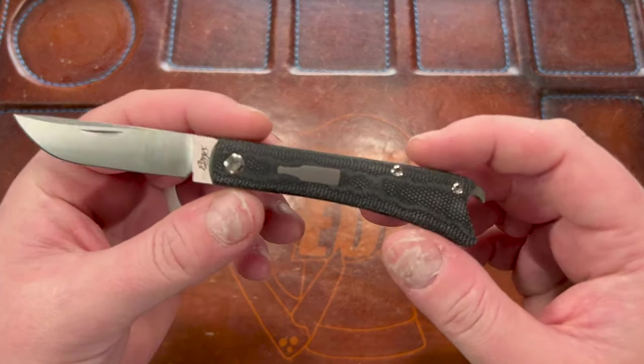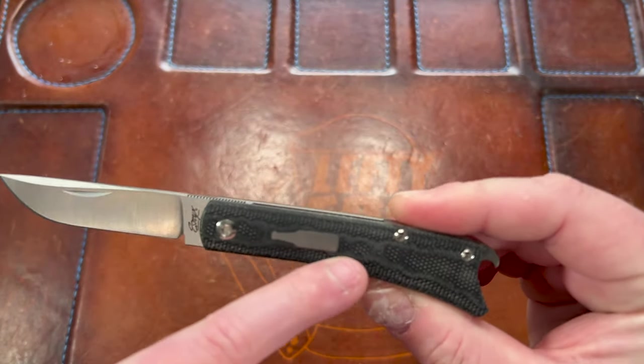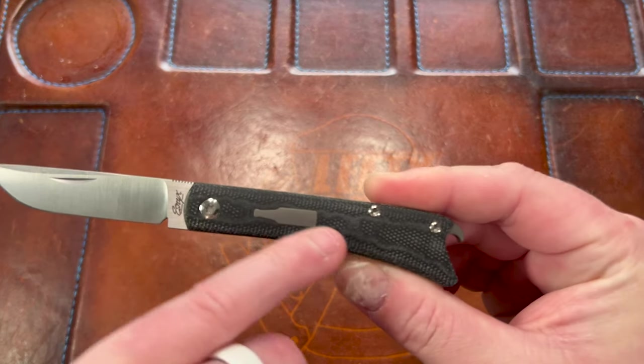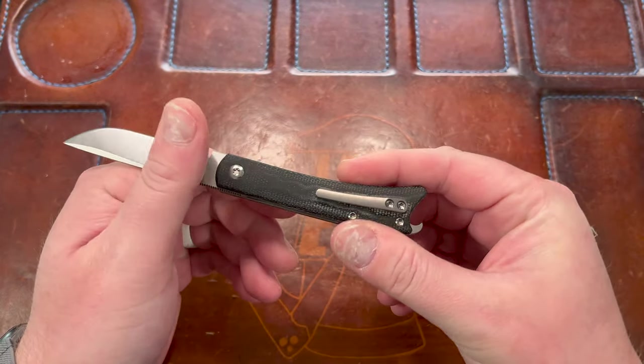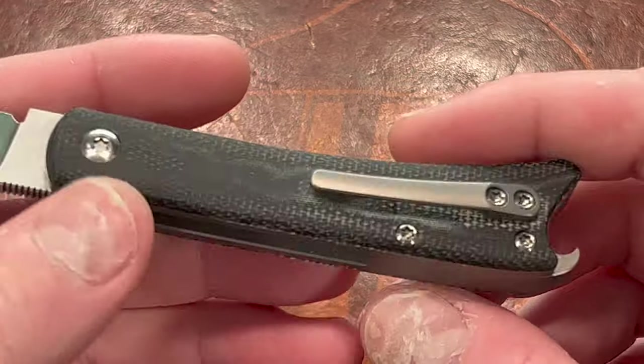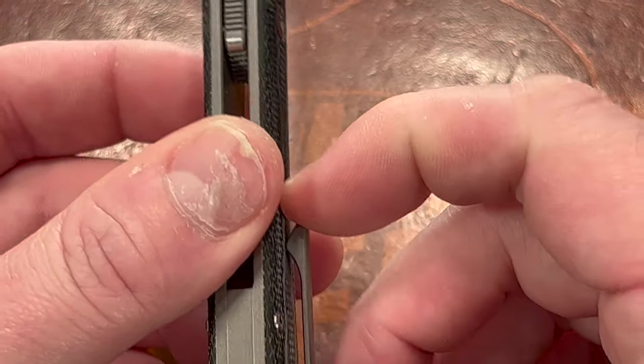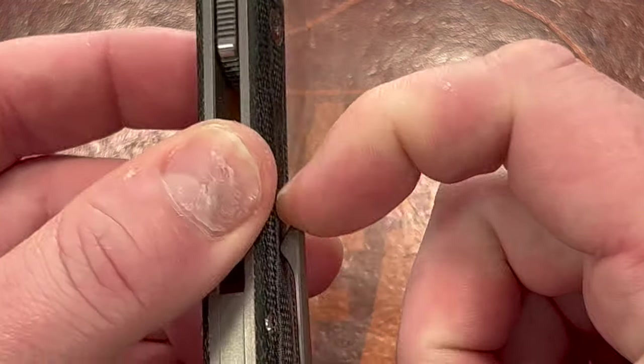Every knife is unique and this has that uniqueness to it now, so it's not an issue for me. It kind of looks like it has sweat lines in it — I'm not sure that looks awesome. I have not carried this one yet, I'll be up front about that. So I don't know if this clip has any issues — it looks like it has decent retention.